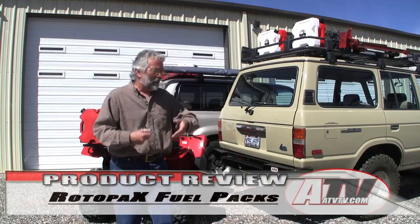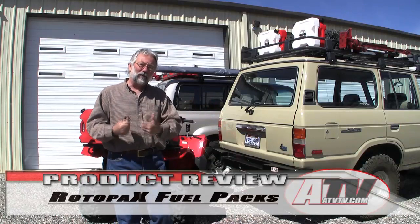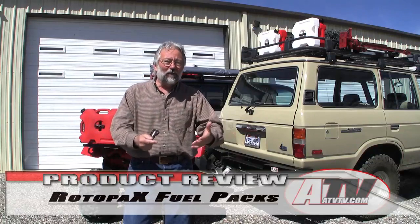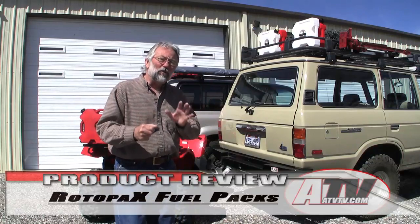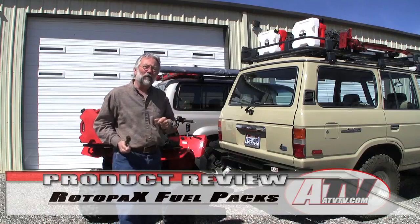It doesn't matter whether you're going on an adventure on your ATV, UTV, or 4x4 — you need to carry extra fuel. As you've seen, whether it's ATVs, UTVs, or 4x4s, we've always used the Rotopax fuel containers to carry that extra fuel in our vehicles.